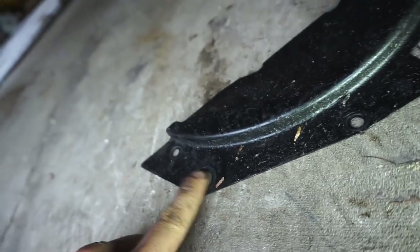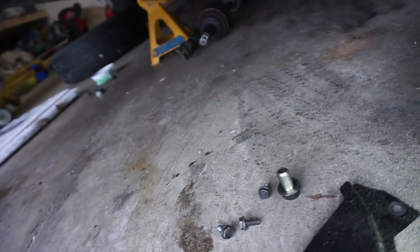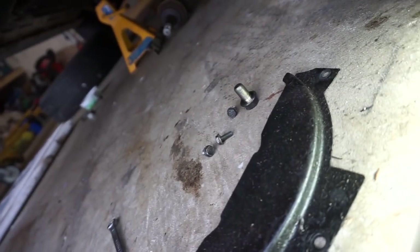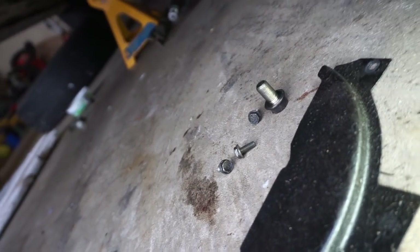Underneath the car you'll have the inspection plate cover, which has one 17mm bolt and then three 10mm bolts. For those 10mm bolts, don't use a 12-point wrench - use a six-point socket instead. My wrench was really rounding those bolts, so I definitely recommend a socket on those.